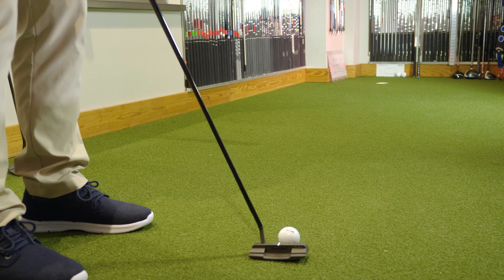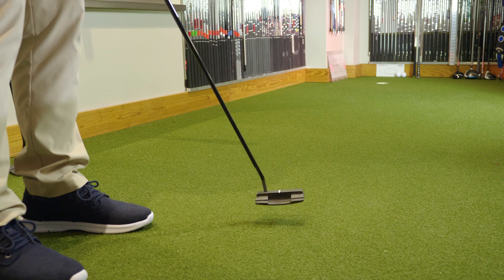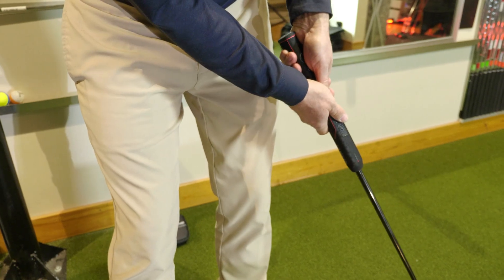The feel of the putters is very soft, and I noticed that across the face. When we get into the innovations, one thing they talk about is how these putters are a little bit softer in the sweet spot — and you can feel that. I really like the grips they're using as the standard stock grips. I preferred the oversized grip a little bit more; I felt like it helped me take my hands out of the stroke.